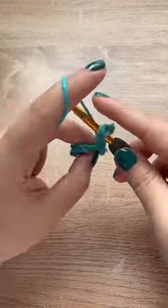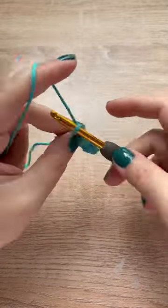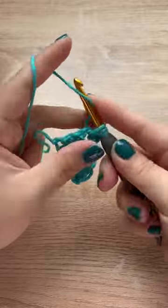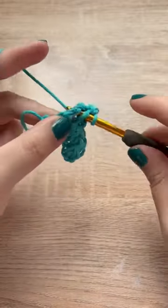Don't worry, I have a complete full step-by-step tutorial that is much slower than this if you need it. When you're crocheting into the blocks, you just chain up two and then three half double crochets instead of the double crochets that you might be used to.